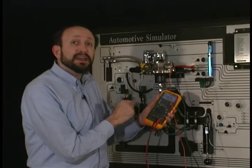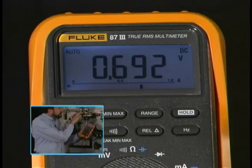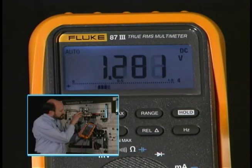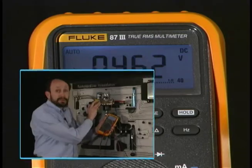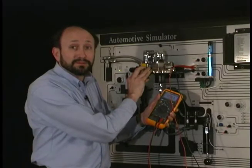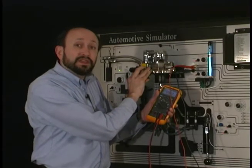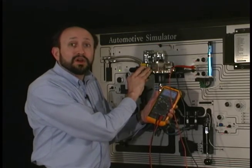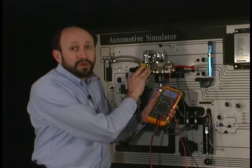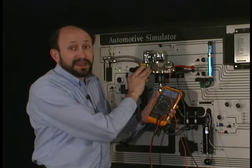Watch the display carefully as I open the throttle. It'll start to increase, but look — it went to OL momentarily. A lot of people might think that there's a problem in the throttle position sensor, but not necessarily. In the 4 volt range, before it switches to the 40 volt range, it'll go OL momentarily, and that could be interpreted as a bad TPS.